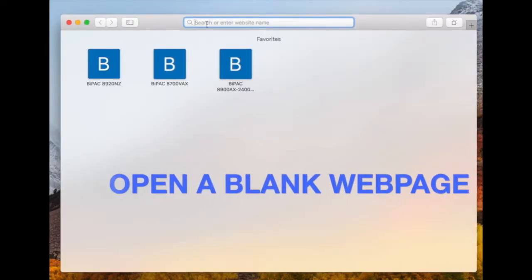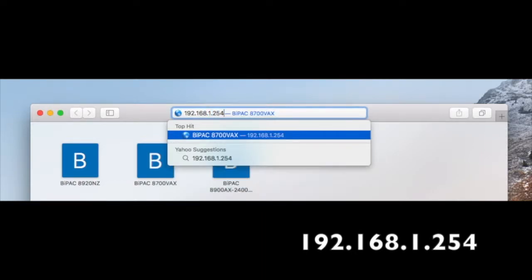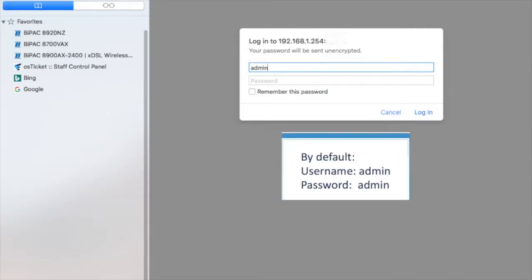Please connect the modem with your computer firstly, then input the website address 192.168.1.254 and you could visit the management interface. The default username and password are both admin.